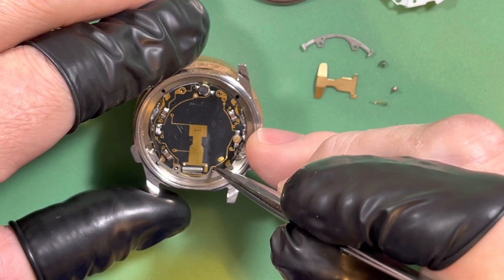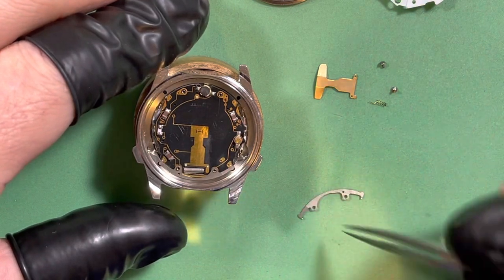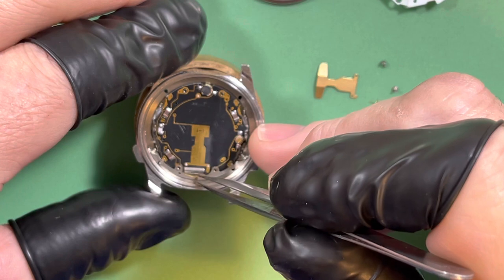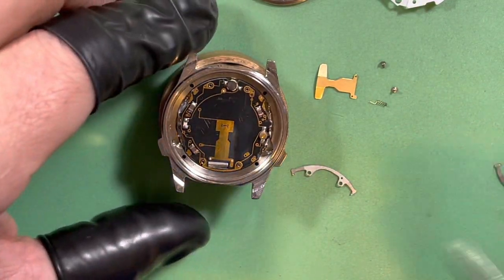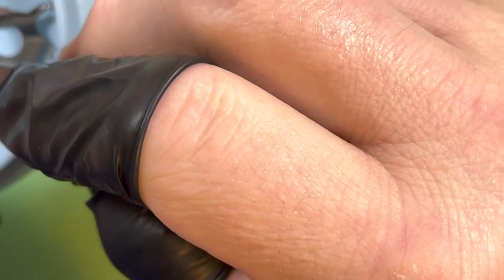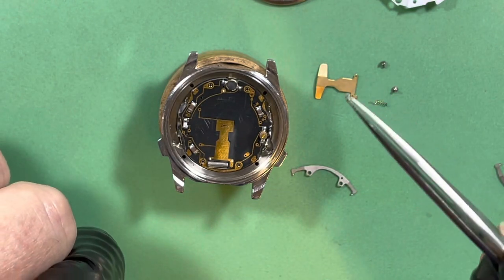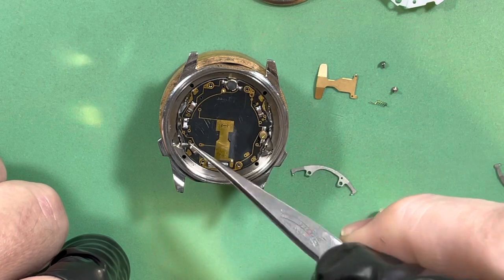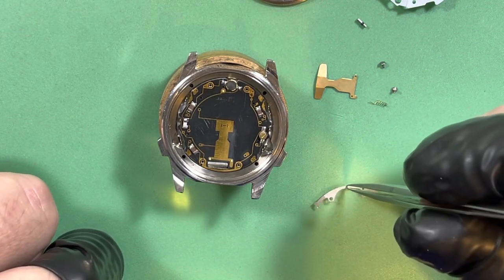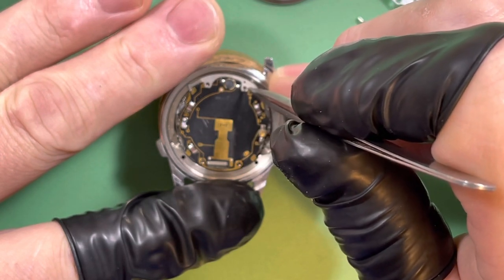All this stuff went through the nice cleaner to get all the gunk off of it. You can see these holes right here — those are the actuators for the control. And here are the buttons — they come from Seiko with the little seals already on them. These pushers can push those connections up and down.